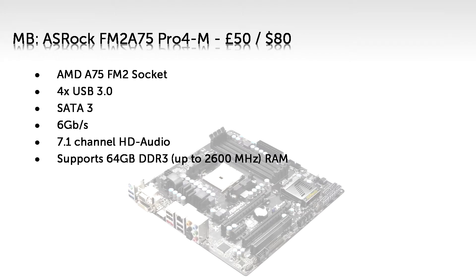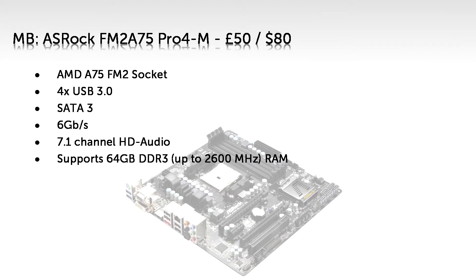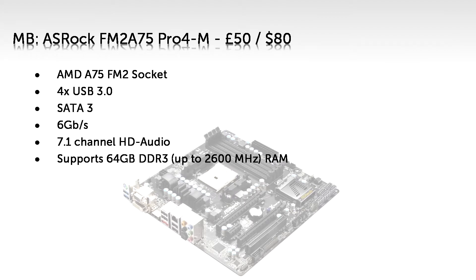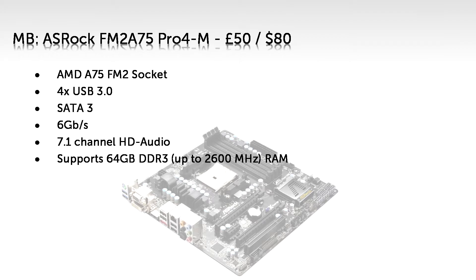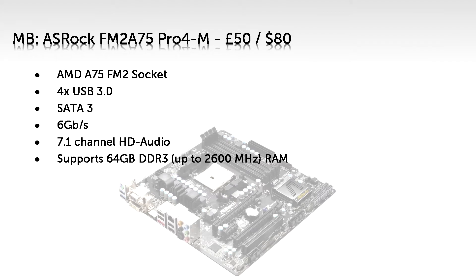Now, hold on to your butts. This micro ATX board, costing just £50, supports up to 64 gigabytes of up to 2600MHz RAM. If you're not familiar with all this tech speak, that roughly translates to INSANE. I highly recommend you don't buy a full 64 gigabytes of 2600MHz RAM, because you can only use so much RAM at once and the rest is just sitting there not contributing to performance at all — and you're definitely not going to use that much RAM in any game in existence.